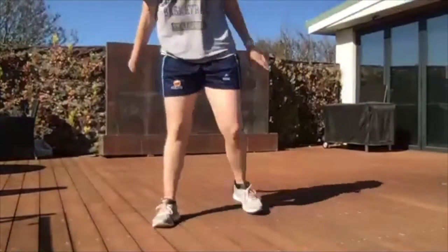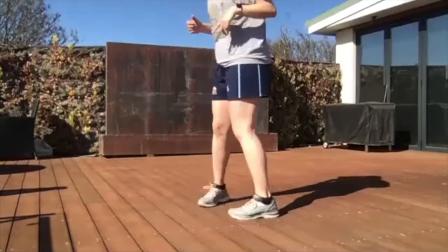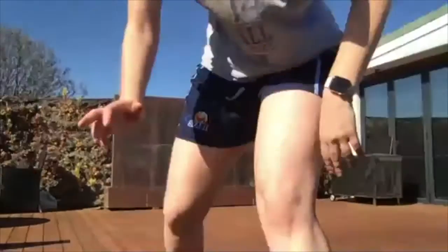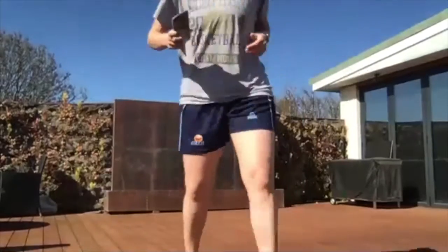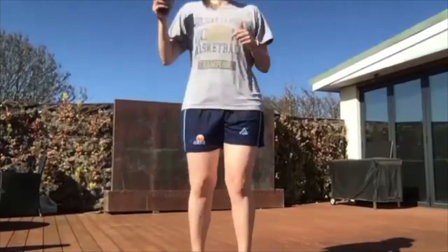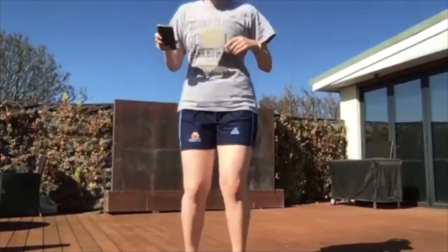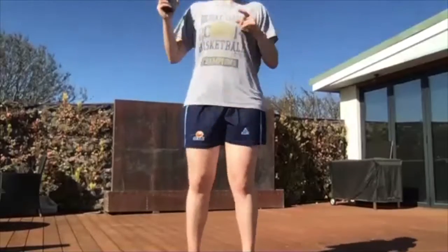Our next one — imagine there's a line in front of you. We're going over and back as quick as we can with both feet. I want you to be on your toes. Find that imaginary line — ready, set, let's go! Over and back as fast as you can. Make sure you're not jumping too high — just jumping quickly forwards and back, staying on your toes. Five, four, three, two, and one.